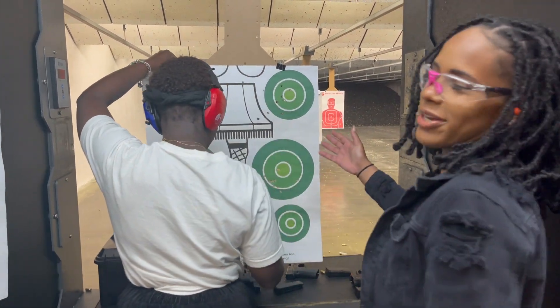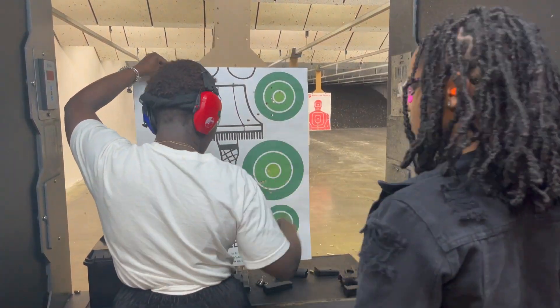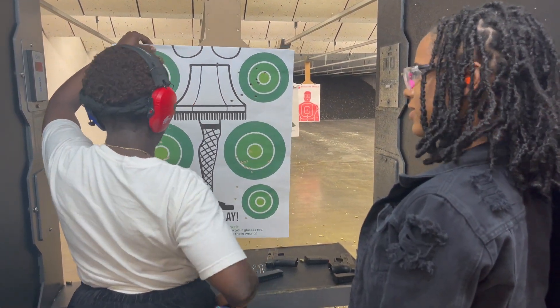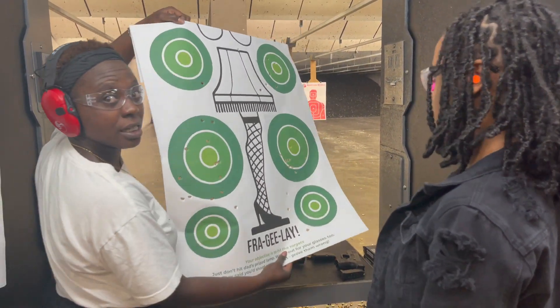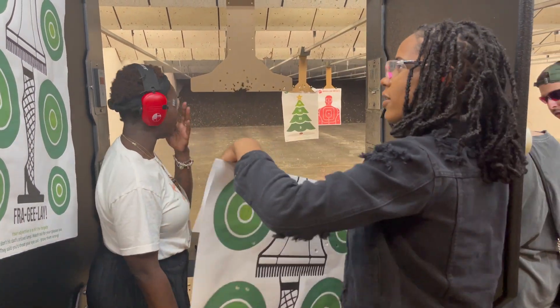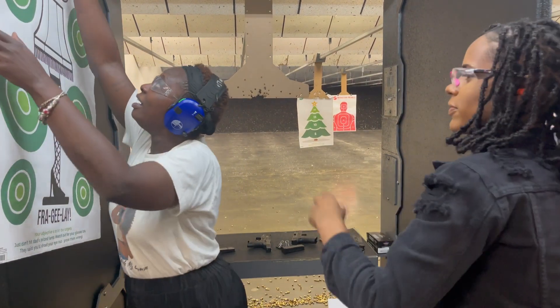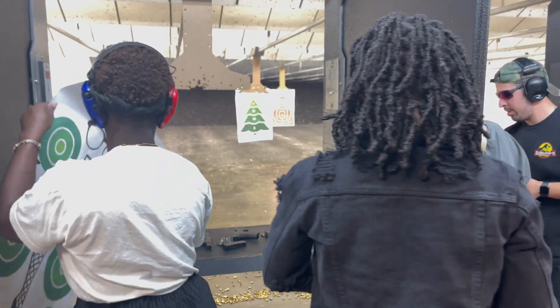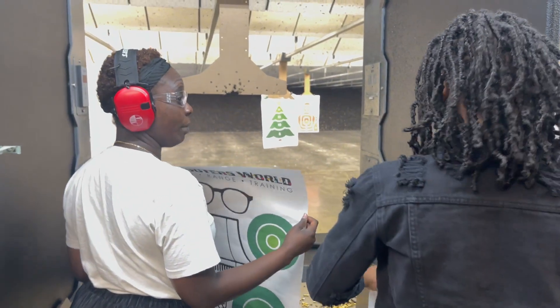I'm so nervous. She did good y'all, she did good. More practice — more practice, so it doesn't matter.